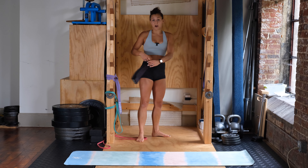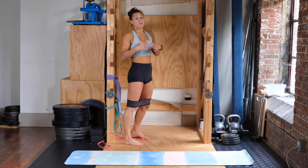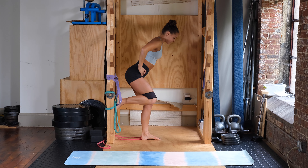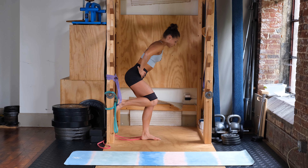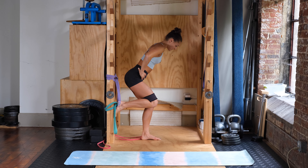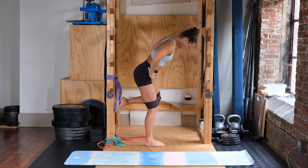Grabbing your small looped band — stance leg is slightly bent, hips square facing the ground, staying still throughout. Foot is on the wall, back is flat. Ready, three, two, one — out and in. We're doing ten, then switching to the other side for ten more.